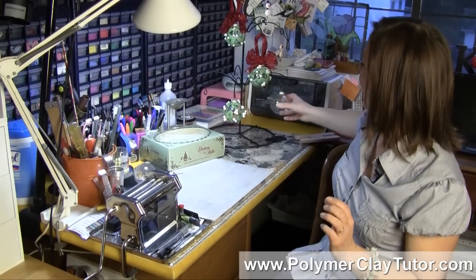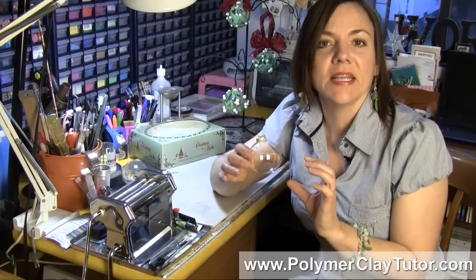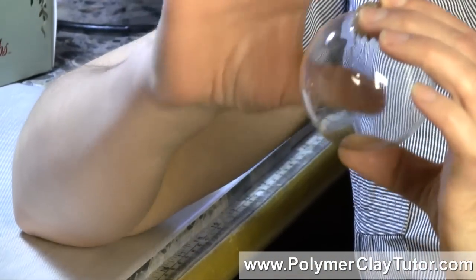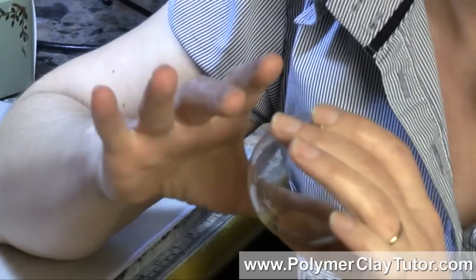One of the things when you're working with a glass ball is that first of all, the glass needs to be clean. If the glass is not clean — if there are fingerprints, oil, and that kind of thing — then what you're putting onto the glass won't stick properly, and that's especially true if you're painting on the glass balls, but it also applies to Polymer Clay.